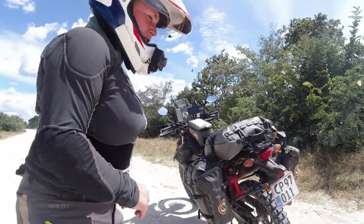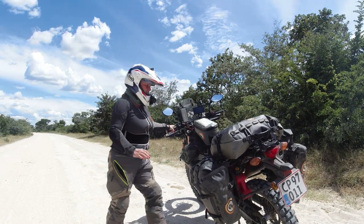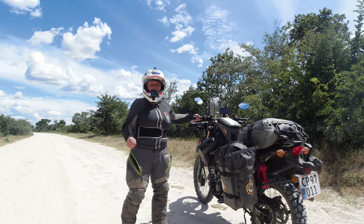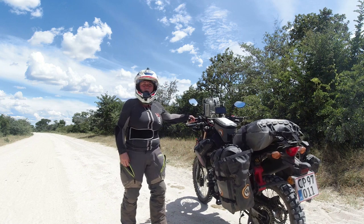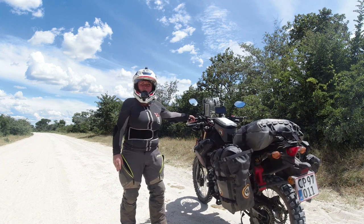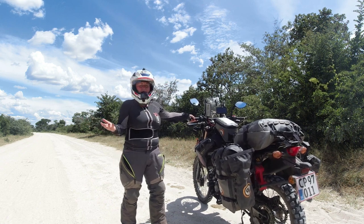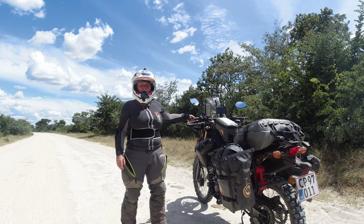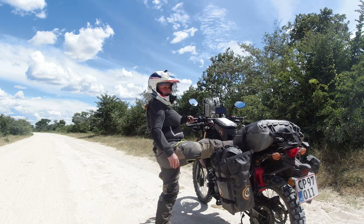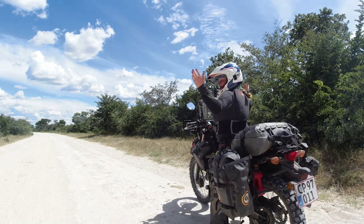I just grab the handle with my left hand, then I push the bike away from the side stand and kick away the side stand — now I'm just holding the bike. I'm very used to handling my bike with one hand like this. It's quite top-heavy because of all the luggage, but I practice a lot. Then I just swing my right leg over the seat, jump in, and that's it.